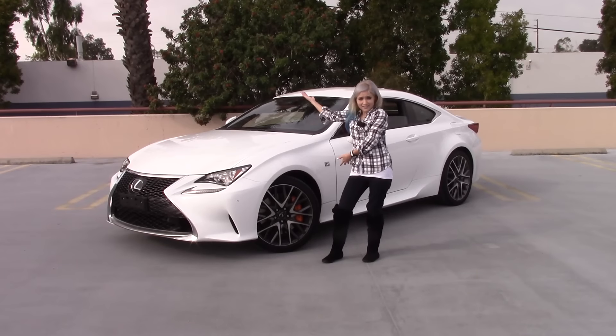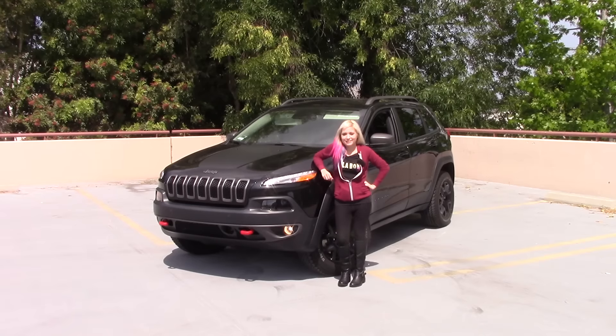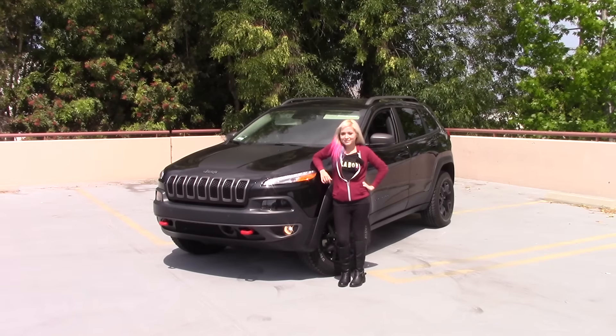On the car side of things, I've had the pleasure of experiencing the Lexus RC 200T, and I also had a recent experience with a Jeep Cherokee Trailhawk edition. I definitely have videos to upload — I just need to get around to actually editing them.